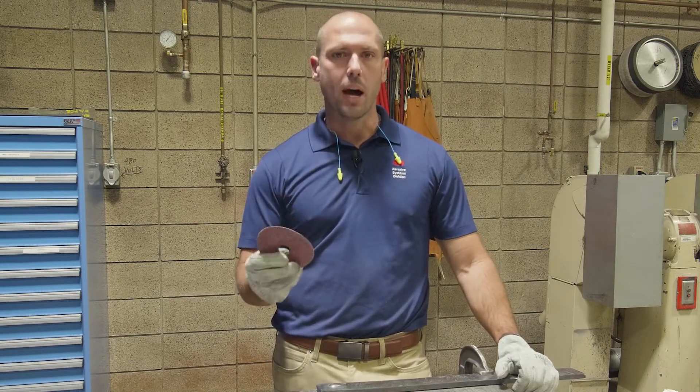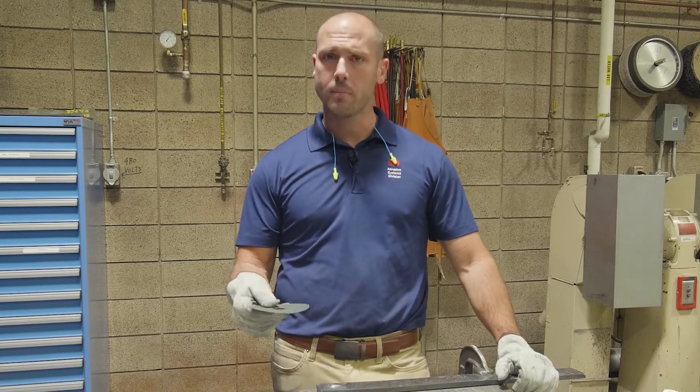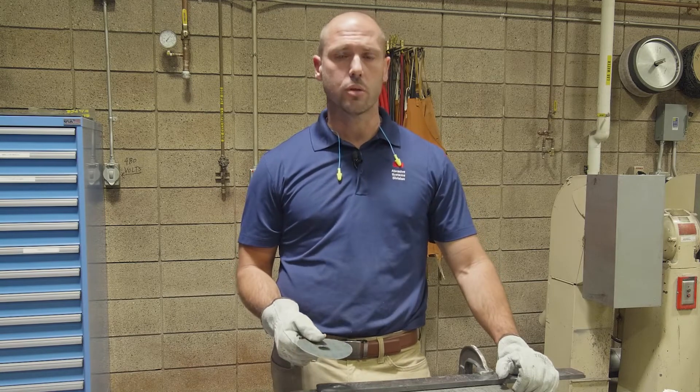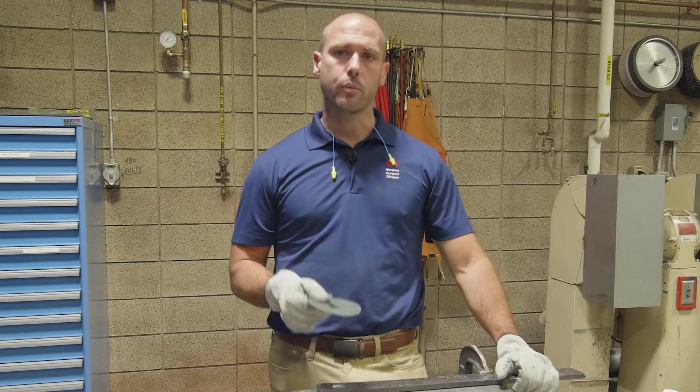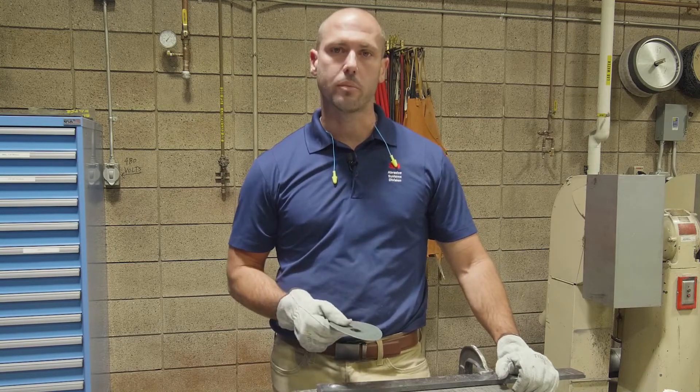If you want to buy 982C, you can go to your industrial distributor that you already buy from, or if you don't have an industrial distributor that sells 3M, go to 3M.com/buyabrasives and we'll take care of you from there.